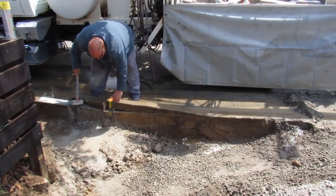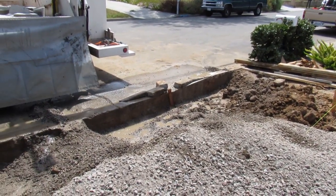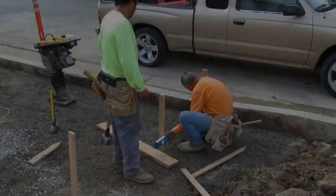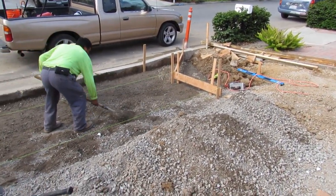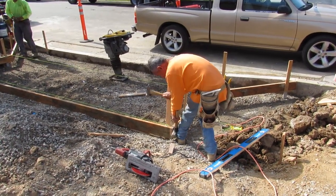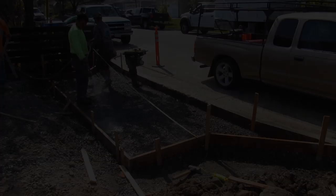Only a couple of licenses will let you do approaches and curb and gutter — that's an A license and a C8, which is what I have. So they let me pull the permit to do the curb and gutter and the approach. Here's Javier and Milton laying it out. We demoed it and set it up in one day, then I called Jose the city inspector for the next day at 10 to check the compaction, elevations, and everything.